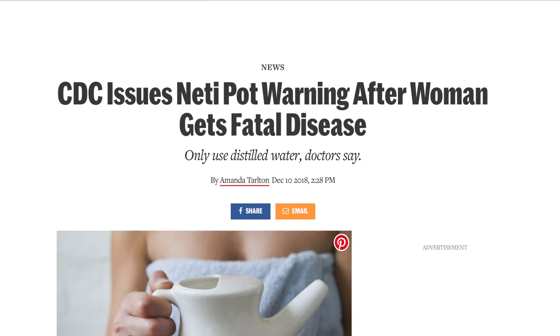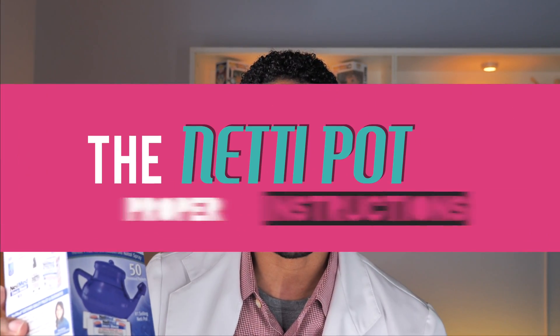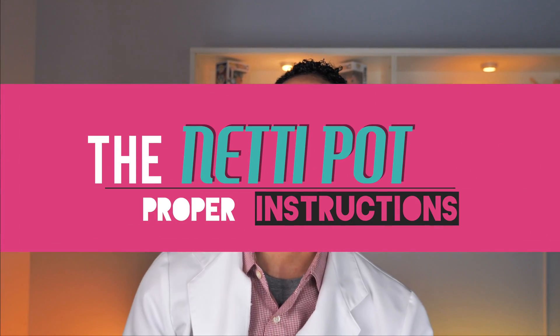Yo, what's up, YouTube? It's your boy, Dr. James Z, the Fresh Pharmacist, and today we're actually going to go over the neti pot — the little nasal rinse thing to make sure you get all the goop out of the nasal passages. The reason we're going over it is because a couple people over the past few years may have used it improperly and ended up on the late night news. So in order for you not to have that same bad outcome, let's go over a few tips to make sure you're using it properly. Follow along, stay tuned, and let's go.